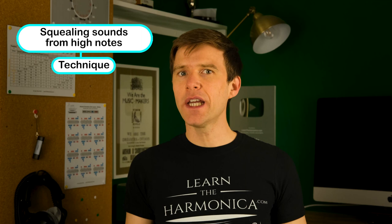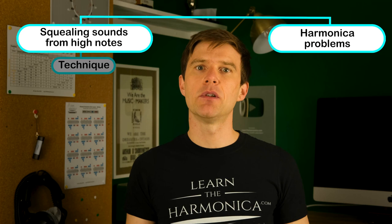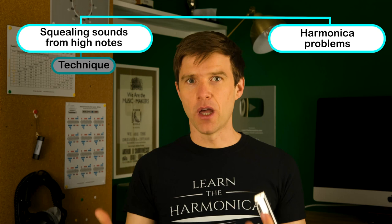So that's what to do if the problem is to do with your technique. But what if you've tried all of those steps and you're still having a problem with the note? The next thing to consider is that you might have too much moisture in the instrument. This happens just naturally through playing — you're sticking something to your mouth, you're going to get spit in there. If you're drinking water, which you should be when you're playing to keep a moist mouth, then you might get some of that moisture stuck in the instrument.